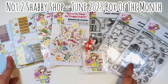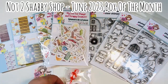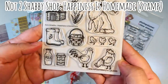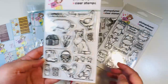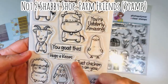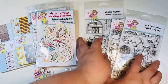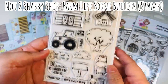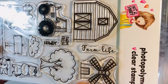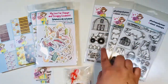Today I'm featuring the June 2023 Box of the Month from the Not Too Shabby Shop. Jamie throws in some freebies — I got some free enamel dots. It comes with three stamp sets. The first one's called Happiness is Homemade — a super cute stamp set that reminds me of old school nursery rhyme books. Then this one's called Farm Friends, which has really fun sentiments and the coloring looks to be really easy. And then the last one is called Farm Life Scene Builder, which has a bunch of neat little items you can put together to make up a scene on the farm.